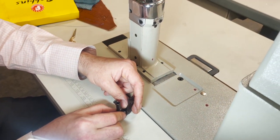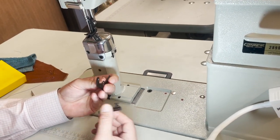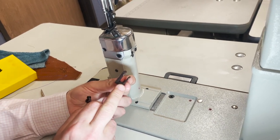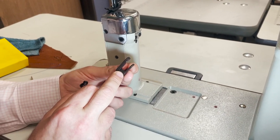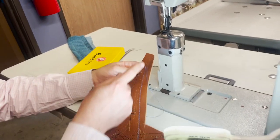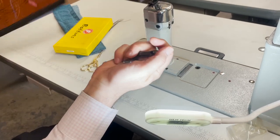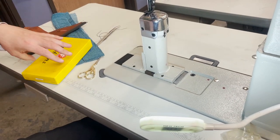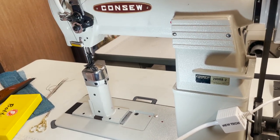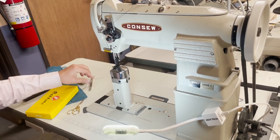We carry cording feet, zipper feet — many many types. This flat one with no teeth is for people that want to do leather, because sometimes the regular feet make marks on leather. There are flat ones like this, and we have many feet available online for this type of machine. The needle is 135x17.